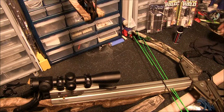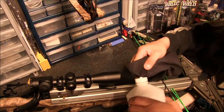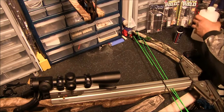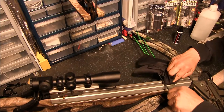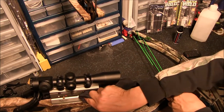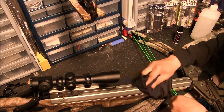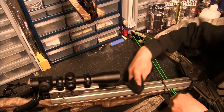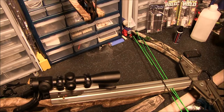Now what I like to do after the test firing with the bare rail is take some isopropyl alcohol on a clean rag and just clean off that rail. Clean it off nice and thoroughly — don't forget to get underneath the serving on your string. Get as thoroughly clean as possible, then let it dry. I use 91% isopropyl alcohol — it's an awesome solvent.